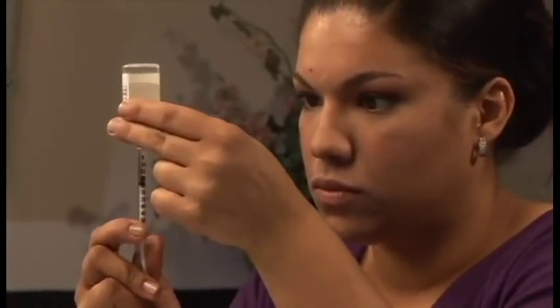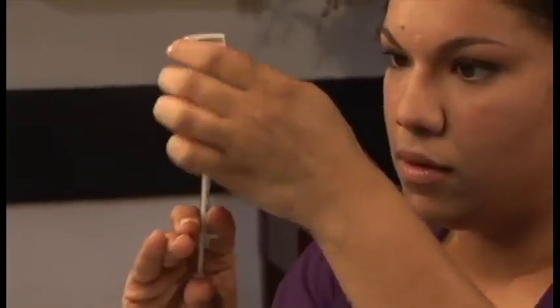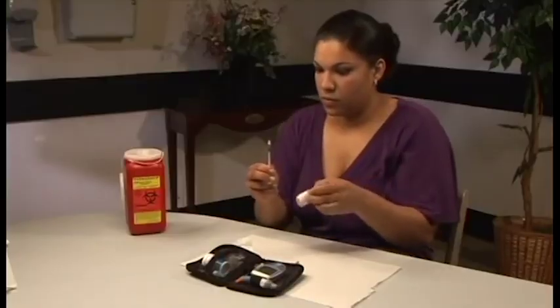Pull the plunger back until you have the proper dosage of your prescription. Make sure to tap out any bubbles, push the air bubbles out with the plunger, then refill the syringe with the proper dosage of insulin. Pull the needle out of the bottle and don't let it touch anything.